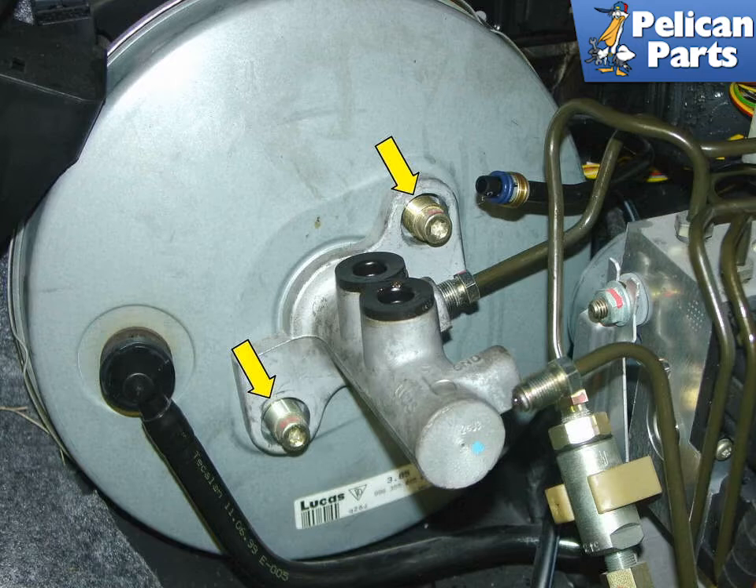With the brake lines disconnected and the reservoir removed from the top of the master cylinder, remove the two nuts that fasten the master cylinder to the brake booster, as indicated by the yellow arrows.